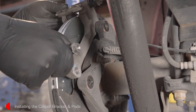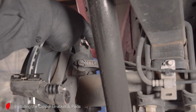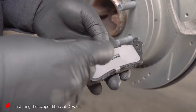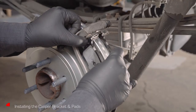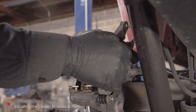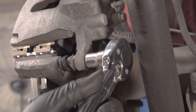Install the caliper bracket and torque the bracket bolts to the manufacturer's specification of 184 foot-pounds. Ford recommends using new bolts. Apply a small amount of brake lube on the back of the pads where they contact the caliper — be careful not to get any brake lube on the friction side of the pads. Then install the new pads. Install the caliper, making sure not to twist the brake hose, and torque the caliper bolts to the manufacturer's specification of 27 foot-pounds.